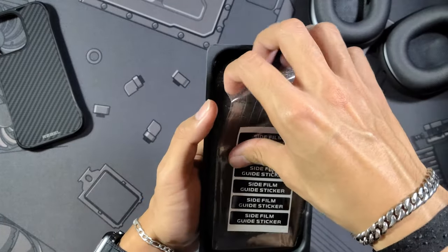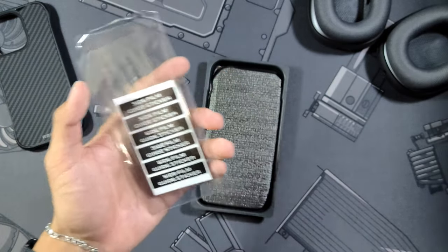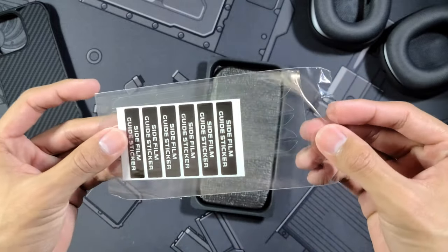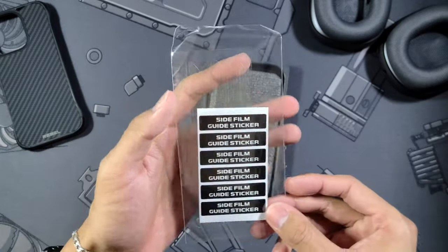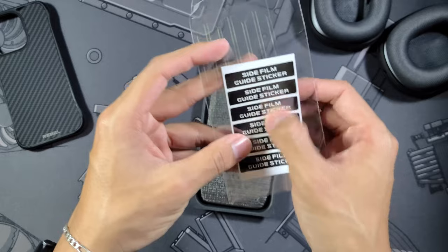Since the sides of your phone — which are going to be the stainless steel on the Pro models — are going to be completely exposed and vulnerable, the case still gives you these side stickers. You can see they're going to be clear little stickers that go on the sides of your phone to protect it from scratches and minimal damage. There are also guide stickers to help you apply them.